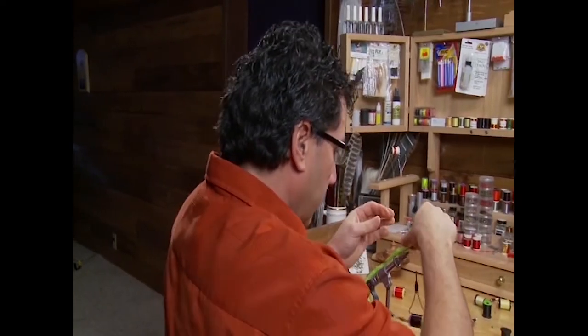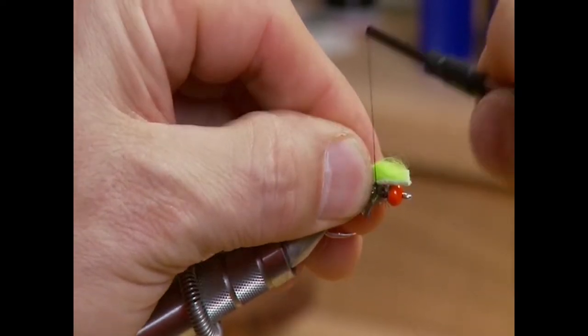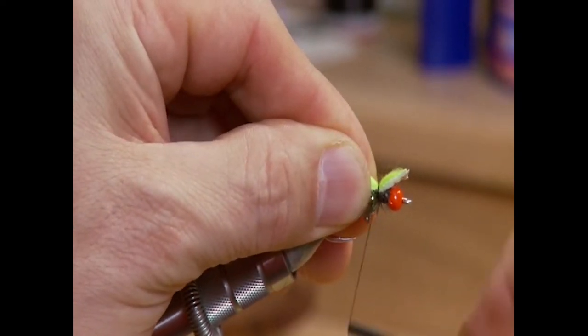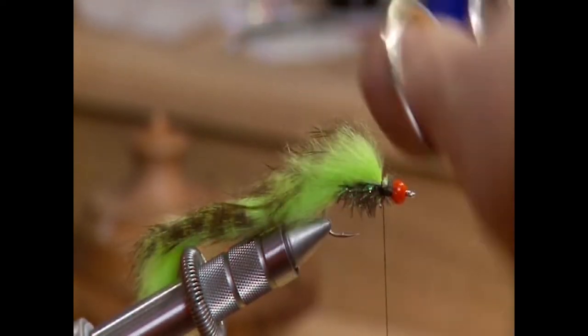Now that the body is tied in, we're going to take our rabbit that we had sitting back, pull it forward, and tie it in right behind the bead. Secure it in with a few wraps, trying not to get too much rabbit on there, and trim off any excess close to the bead.